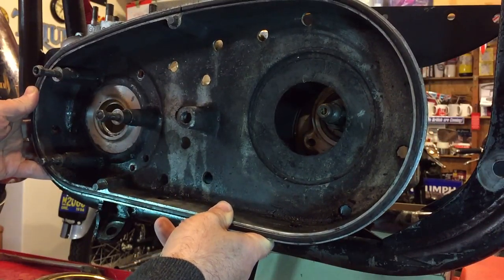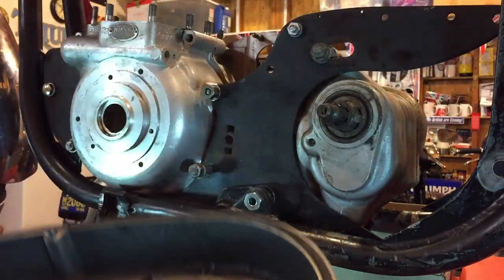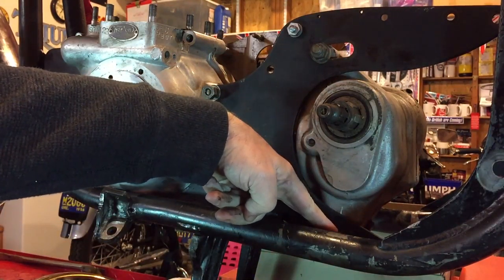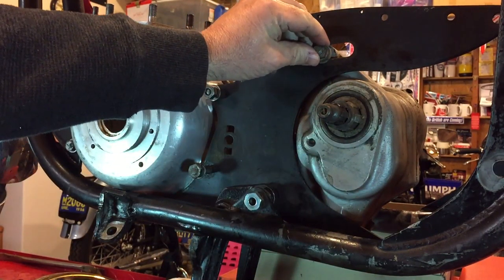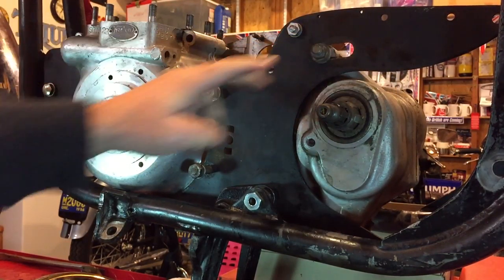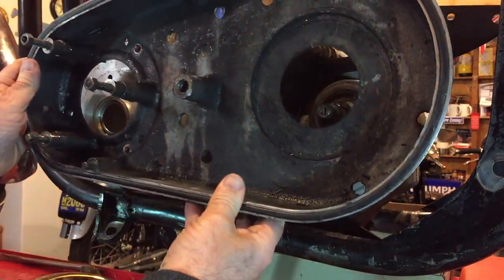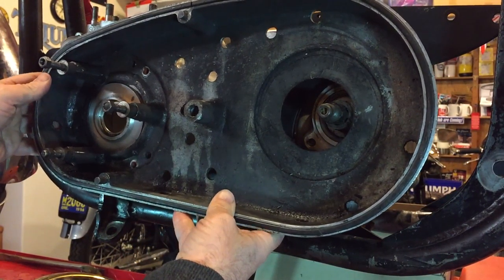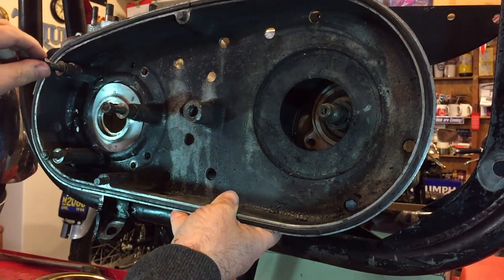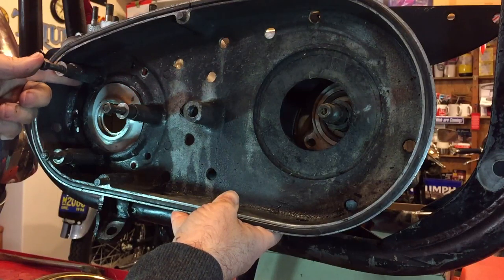As you know, the gearbox here pivots on this pin at the bottom and then can move here. I'm as far over as I can possibly get it, and even with that it's just too tight.